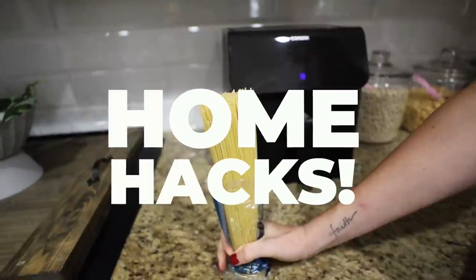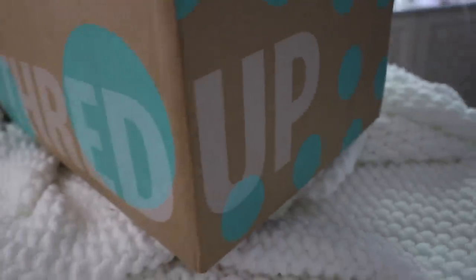Welcome to Do It At A Dime. I'm Katherine. If you like home hacks, you're definitely going to want to stick around. These are the free home hacks you might not even know exist. Today's video is brought to you in part by ThredUP. I've got ideas you don't have to spend a dime on. Let's jump into it.